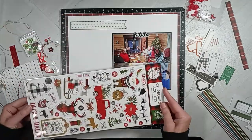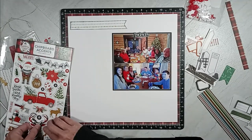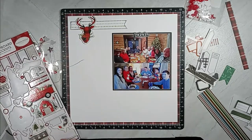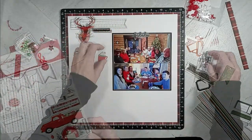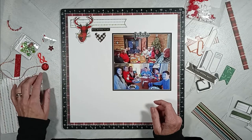I'm going to use some chipboard pieces from the Echo Park Lumberjack Collection. I want to use the deer head — it is in a plaid design, which matches the base pattern paper for this layout. And then I get out the chipboard piece that's black with white letters that says Merry Christmas to you.